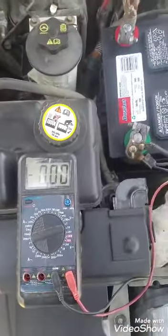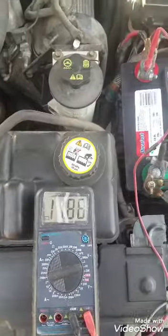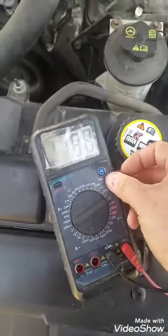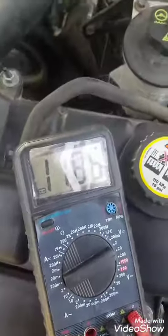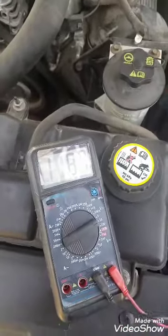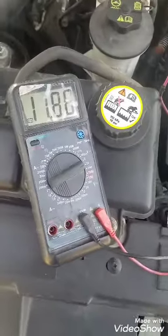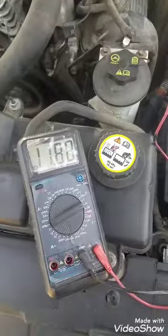So the way you check this is you put it on volts while the car is running. Set your voltmeter probes. And it's got 11.8 volts — it's kind of hard to see there. 11.8 is what it's at. But it should have 12 and above; actually it's supposed to be 14. So either the alternator is not working or I'm having issues with my cables.